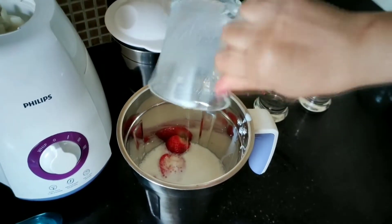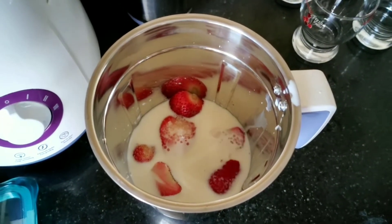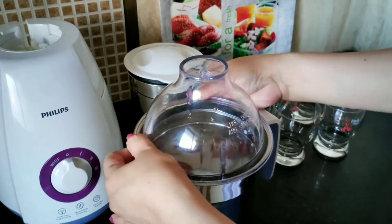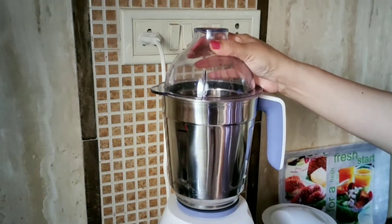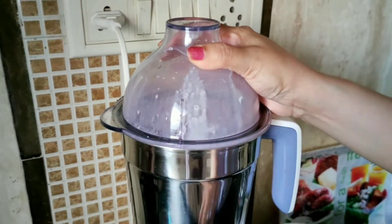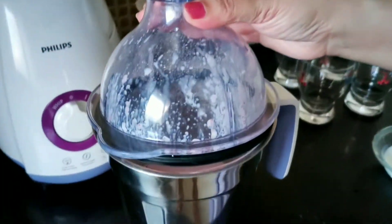You can also add vanilla ice cream if you have it at home. This will give it a creamy, smoother and thicker texture. Now close the lid and blend this for about two to three times, and now let's see how this has turned out.